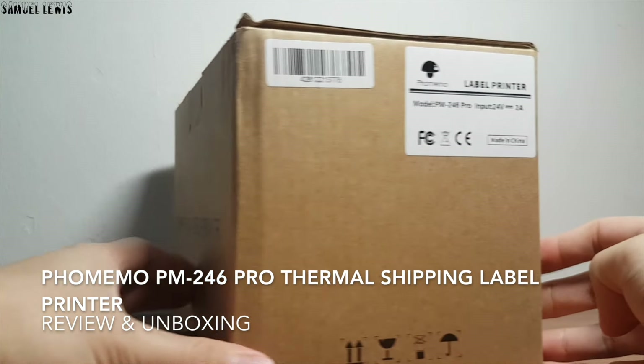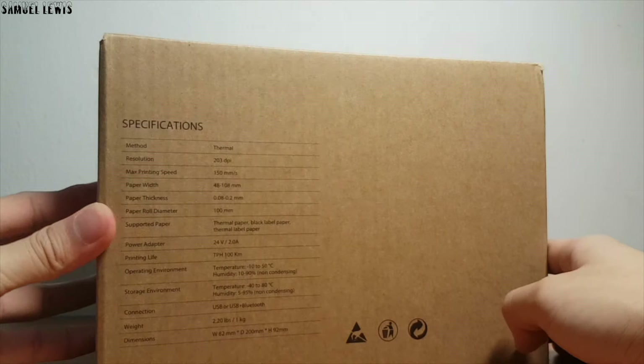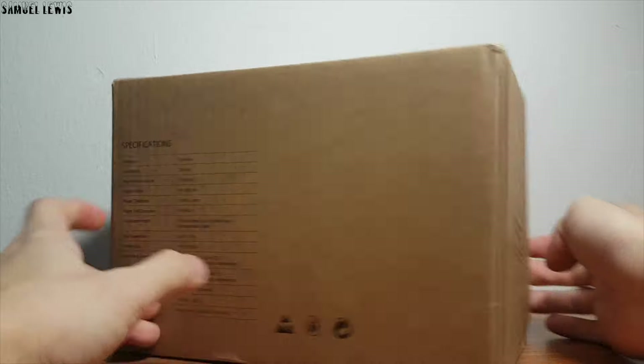Hi guys, today we will be checking out the Fememo PM246 Label Printer. It is a commercial grade high quality thermal label printer for all your shipping and labeling needs.